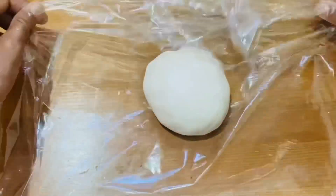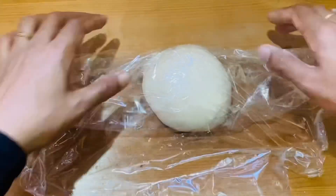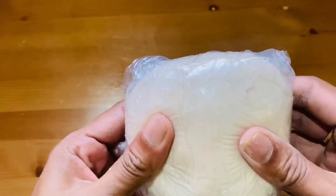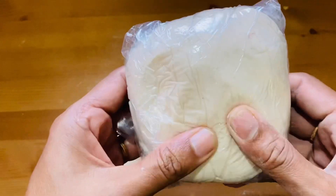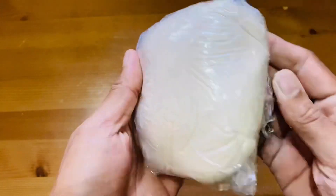Hello friends, welcome back to Bake with Mom. Today we have a very easy recipe. We put in the marshmallow with just 2 ingredients. It's very easy.